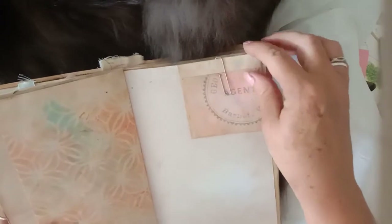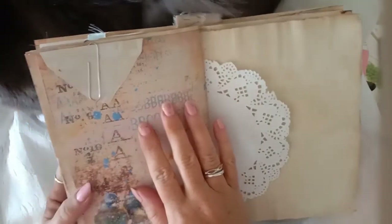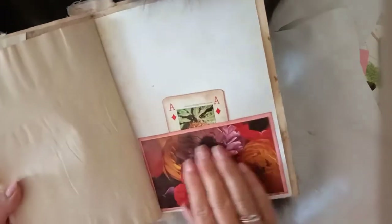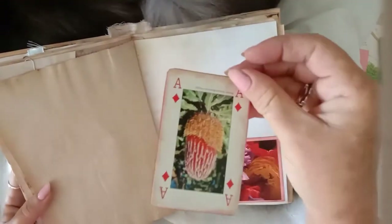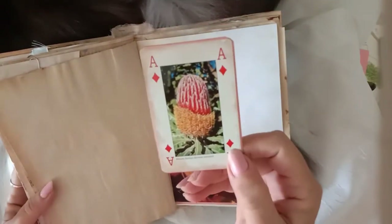Another page here with some beautiful spring birds and some more blooms, coffee-dyed paper, and a little flip-out page I've done with the stencil page. Then I have another envelope up here — I've just decorated it, it's got a little card inside — some more paper, doily, and ledger paper.